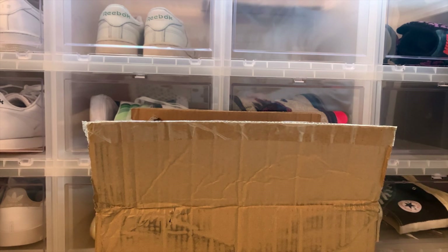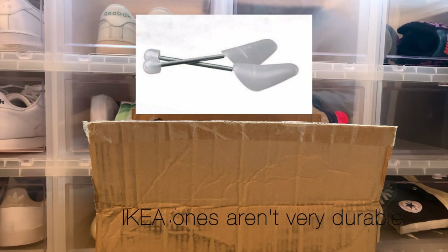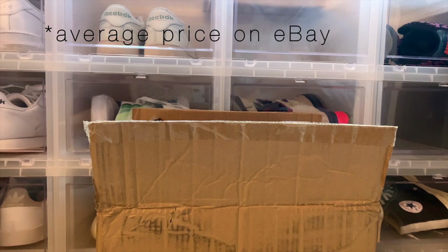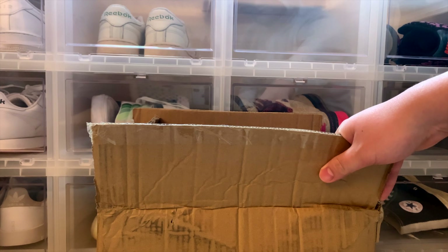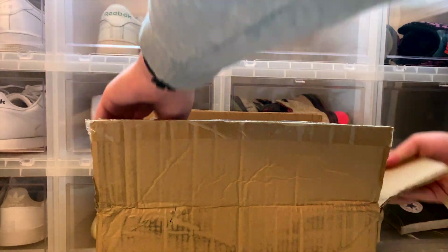I wasn't going to pay the price for the IKEA shoe trees — like the Osmorg or something like that — which I think are about 10 to 12 dollars for just a single pair. In comparison, I got everything in this box for 13 dollars and change with free shipping. So let's just pour these all out.